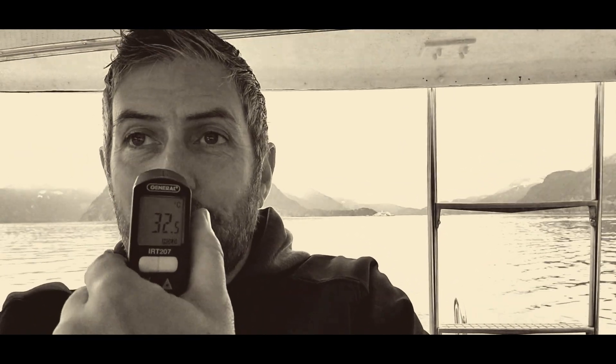A generator would be nice right now — not only to give me a bit of a charge, but I could throw a heater on because I think it's about 2 degrees Celsius right now. 32.5 — I'm hypothermic.